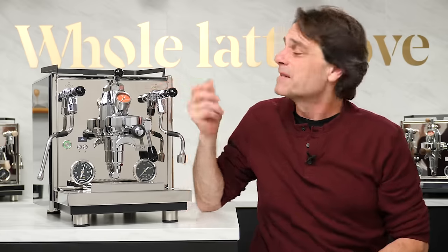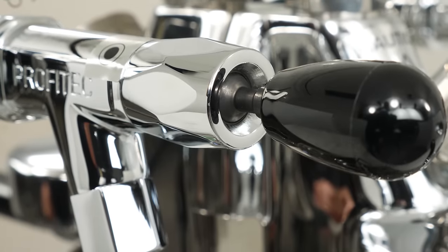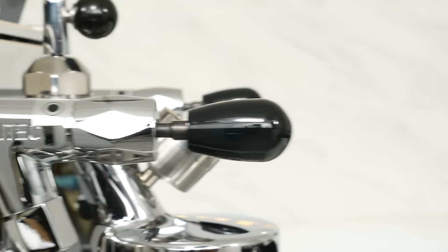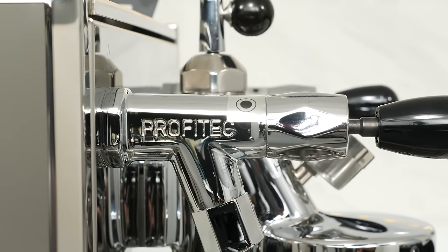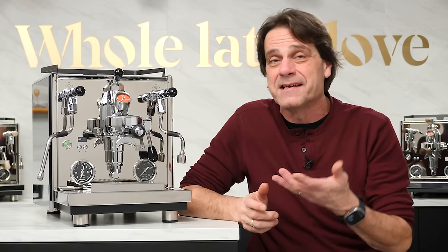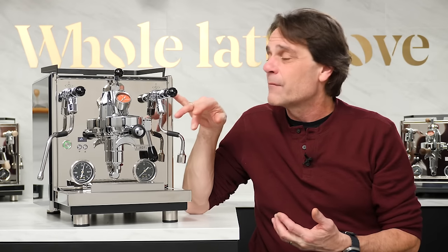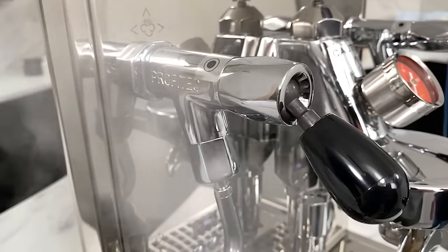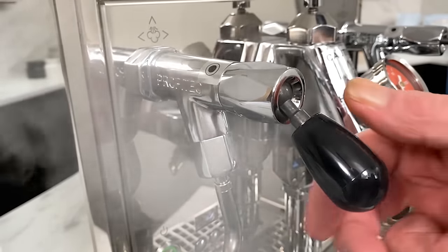The quick steam joystick lever operated valves are very robust — these guys are big and even have the Profitec name embossed in the side. In fact, these are the same valves used on their sister company ECM on their flagship Synchronica machine. We've gotten a lot of requests over the years — people want to get rid of the knobs and go to this joystick lever operated valve, and that's what they've done with the Drive.